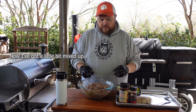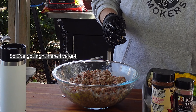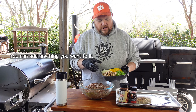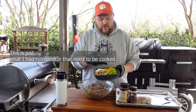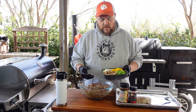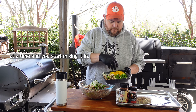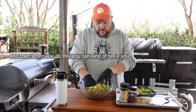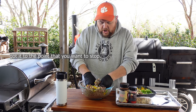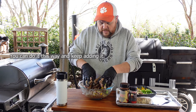Now I've got a little bit mixed up, I'm going to start adding some vegetables. I've got mushrooms, chopped onions, yellow pepper, and green pepper. You can add anything you want — this is just what I had in the refrigerator. I didn't have a red one or I would have added red bell pepper too. We're going to start putting in a scoop of each at a time and mixing it in. You can tell when you've got to the point you want to stop — if you have enough vegetables, you can stop or keep adding.